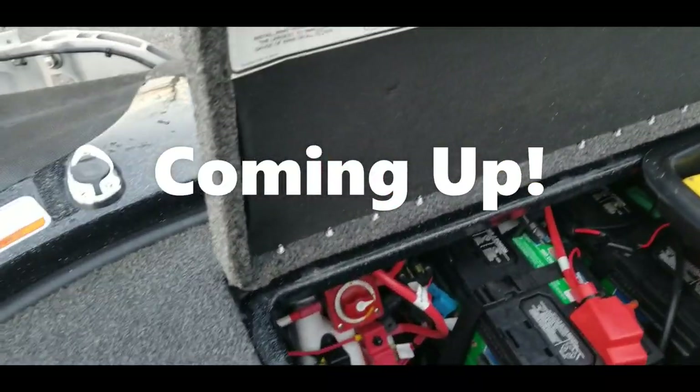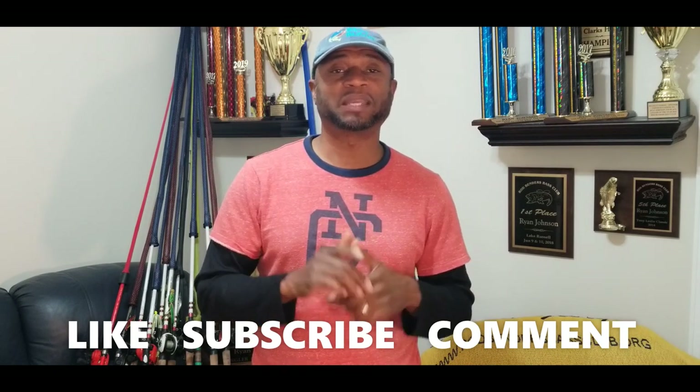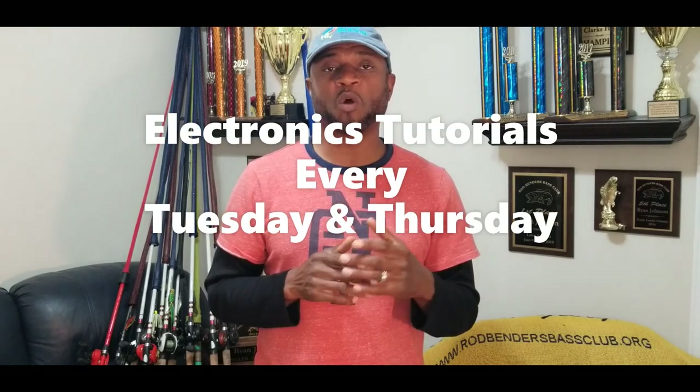What's up guys, this is Ryan Johnson with moneybaz.com and today I have a quick video where I'm going to show you guys how I set up my Mega Live system, how I connected it, the components I used, and I will include some links in the description. Thank you to all of you that continue to support the channel — please subscribe. On this channel I cover tips to help you on the water with Humminbird systems: how to scan, how to locate fish. Our tournament season starts in about a month, at the beginning of February, so subscribe and follow our tournament journey.